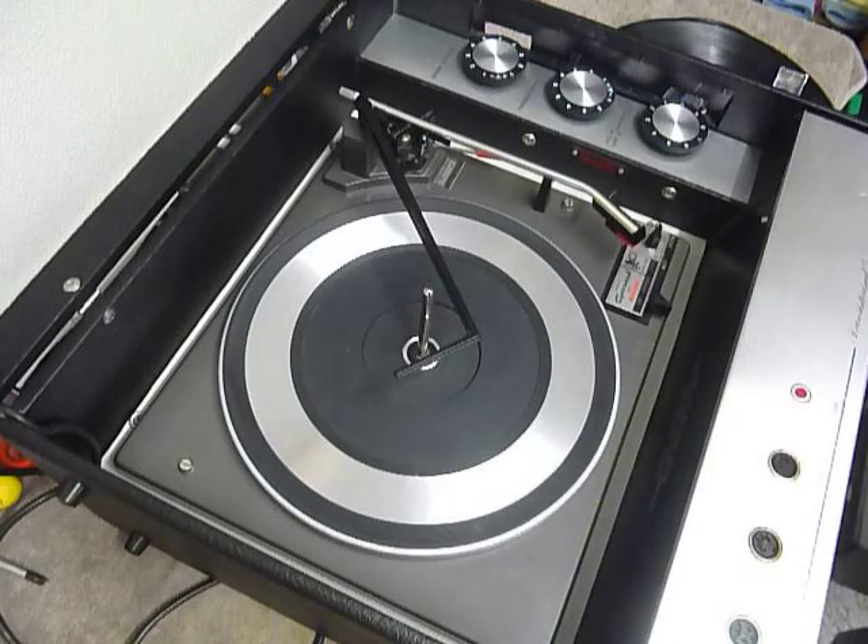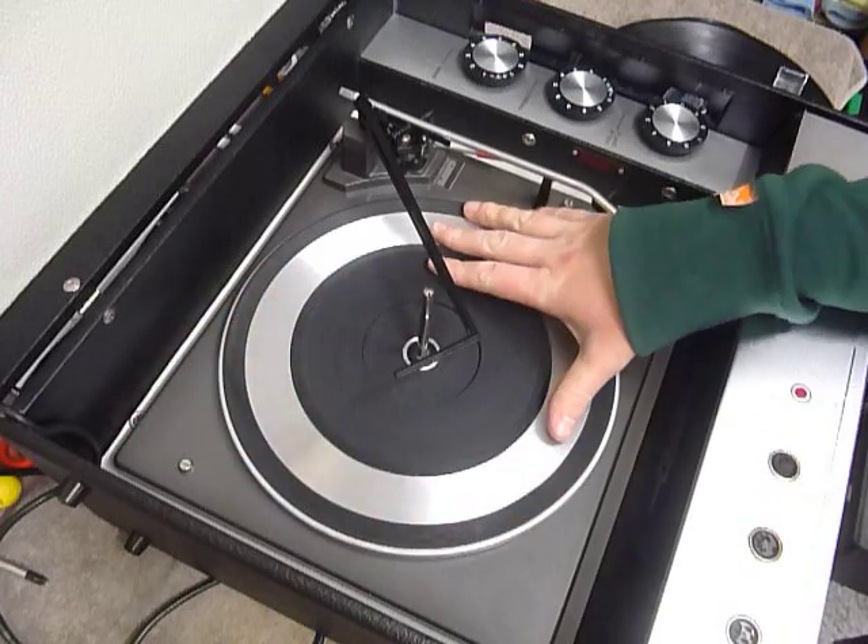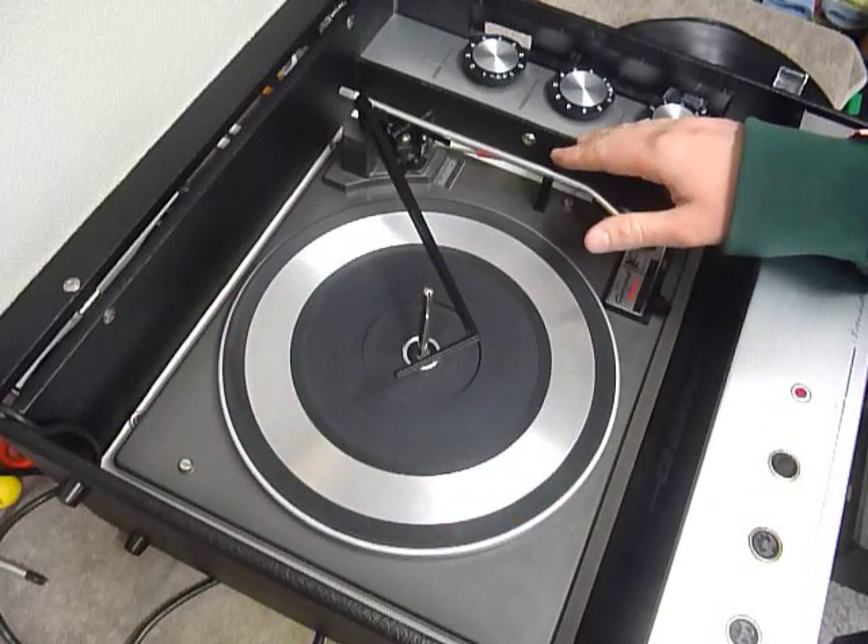The first thing to do is screw down the two transit screws on the deck, here and here. Screw those fully down clockwise so the deck floats on its springs, and remember to unclip the arm.